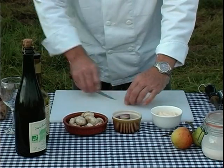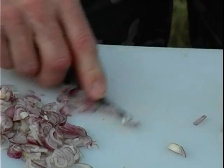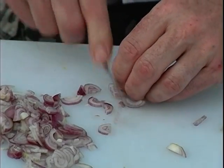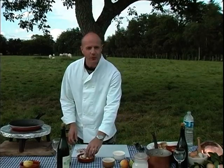First of all we're going to take our shallots and chop them up reasonably fine. This is about six or seven small shallots. Now the shallots are done, we're going to do the same with the mushrooms.